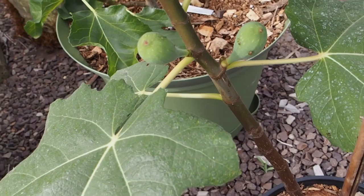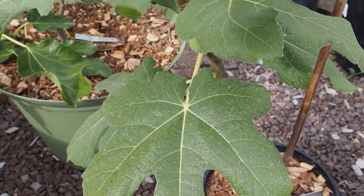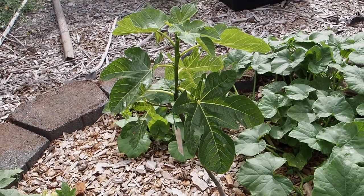This one is the Tacoma Violet, and it has a lot of figs on it as well — I think three or four little figs on there, looking really good. Lots of new growth coming out the top, and right now it just has one main stem, but it looks like it's starting to put off another stem at the top.